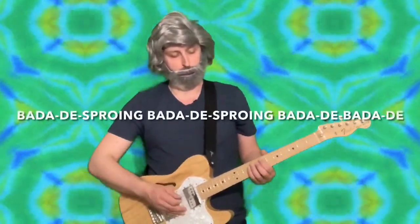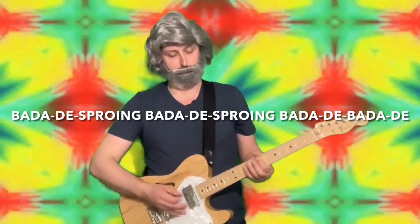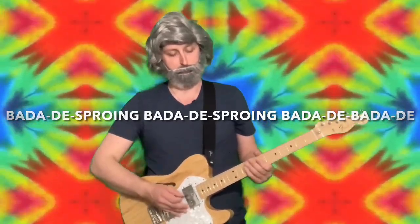Now for this next exercise, you can follow along with the book of notation you have at home. This part goes: ba-da-dee, sproing, ba-da-dee, sproing, ba-da-dee, ba-da-dee.